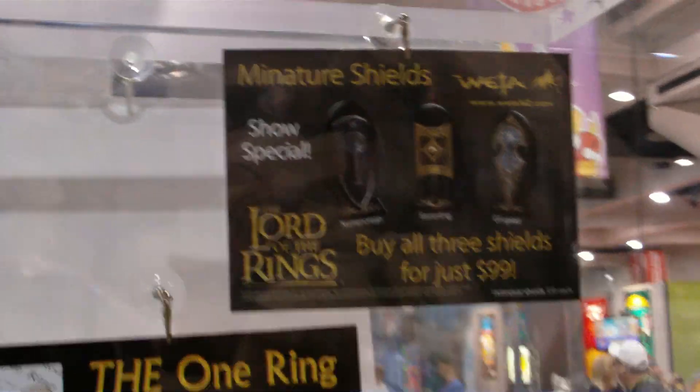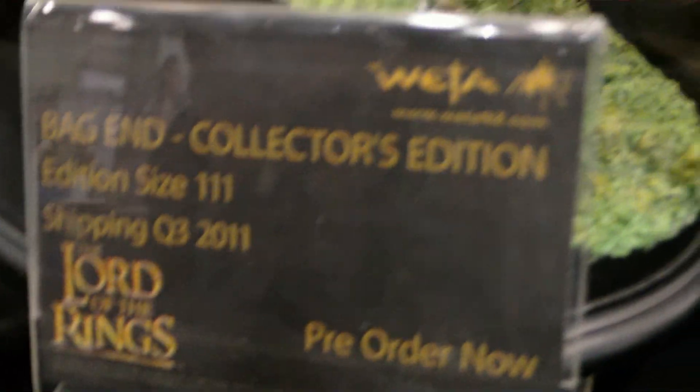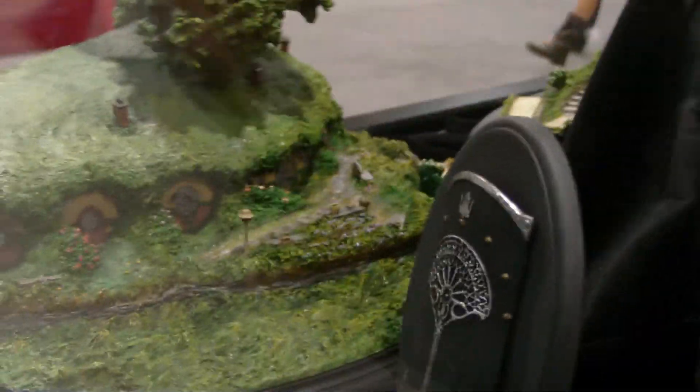This is the Lord of the Rings booth — podium, whatever you want to call it — with a bunch of cool stuff. They're called Collector's Editions. It looks like just a piece of the Shire, and it looks really cool. It's really small and in scale, which makes it look great.